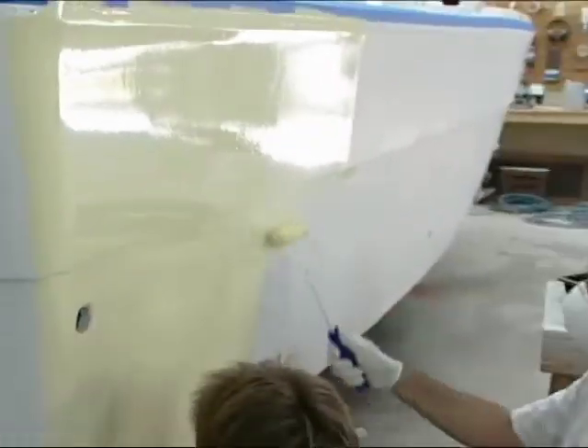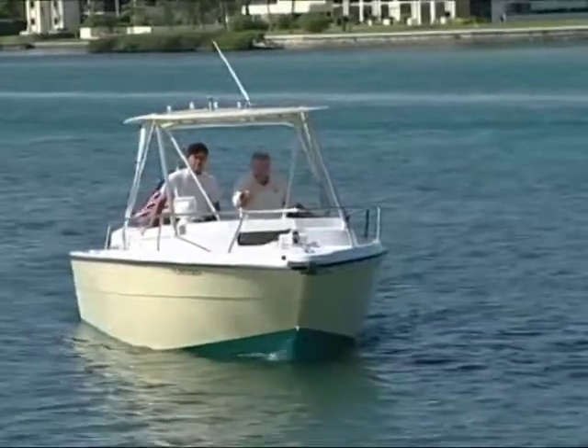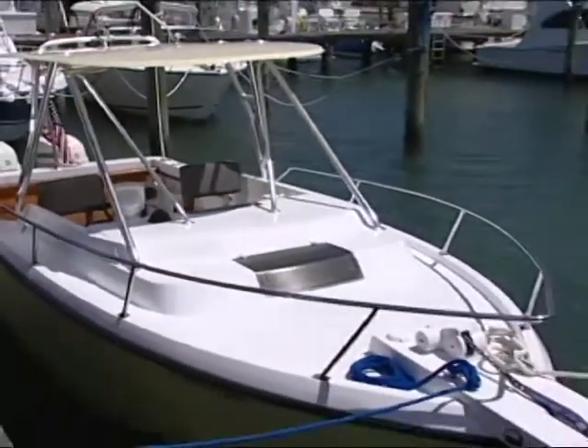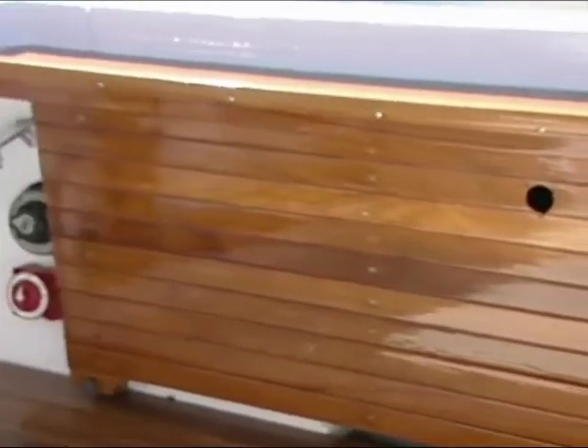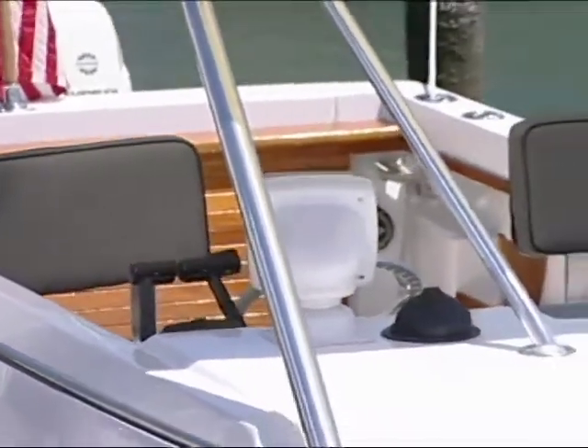For example, we've gone ahead and painted the hull sides fighting lady yellow with all grip. The top sides are all snow white. We had the guys from Pursuit actually help us put a beautiful black rub rail on the boat. We've got this gorgeous brown teak. And what I'd like to do today is change out the color of these seats — I want to reupholster these so that we can bring our color scheme together.